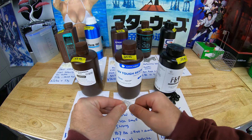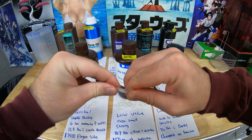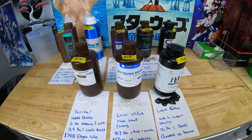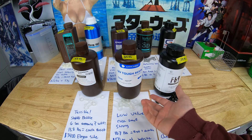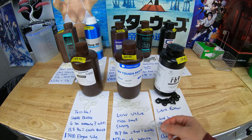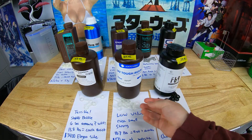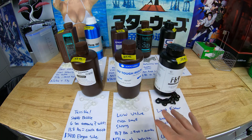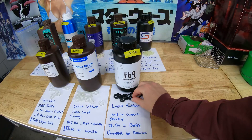Next we have the Anycubic Tough. This stuff is pretty strong, it prints nice, and has a good color to it. It's slightly durable — you can bend it a bunch before it starts to break. But at $50 and not many discounts, you're not getting a lot of value. It's super expensive for the bottle, and the value proposition is way less than some of the other ones we reviewed.